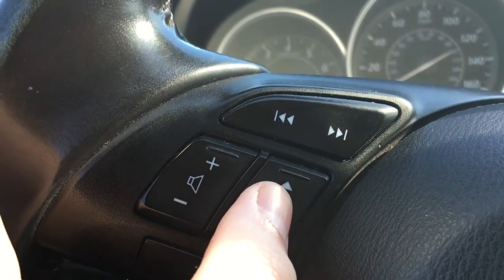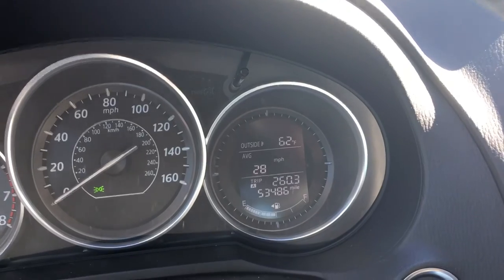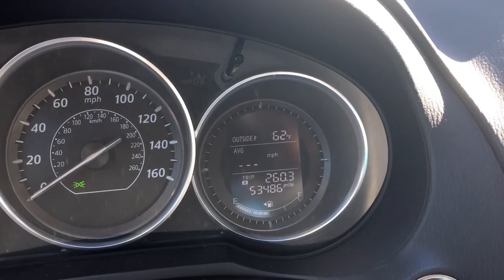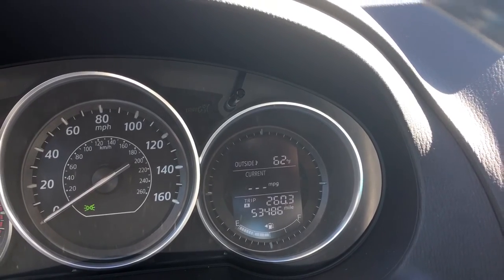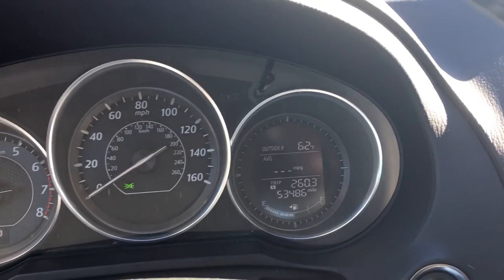If you press on the center it just presses downwards. As you can see I'm pressing it and nothing's changing, but if I hold it, it resets. So if your counters ever get stuck in this type of dash, all you gotta do is hold it down for each one you want to reset — scroll over to it, hold it down, and it resets just like that.